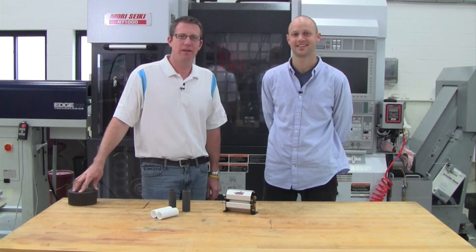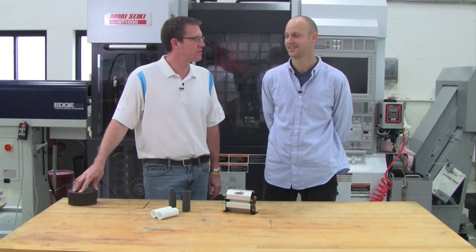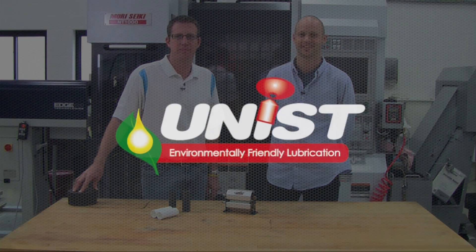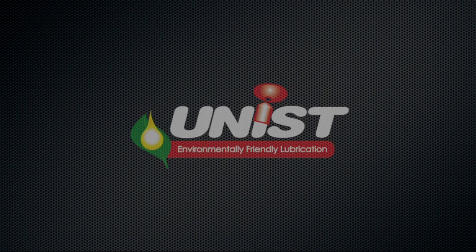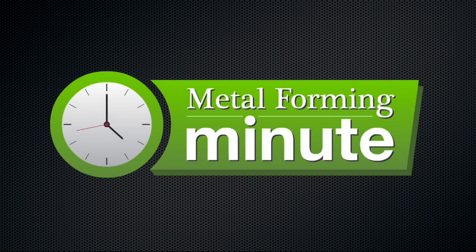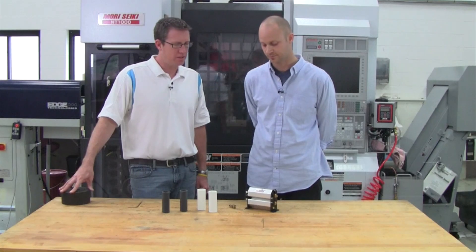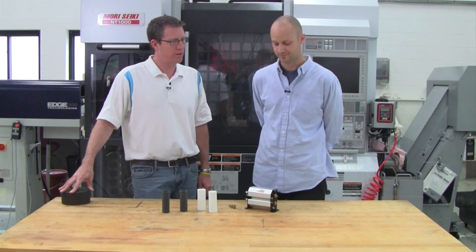Welcome to another Metal Forming Minute. My name is John Wickerchess and I'm here with Eunice Mark Cooper and we're here to discuss the Eunice Mini Roller. Can you tell us a little bit about the Eunice Mini Roller and what makes it great?